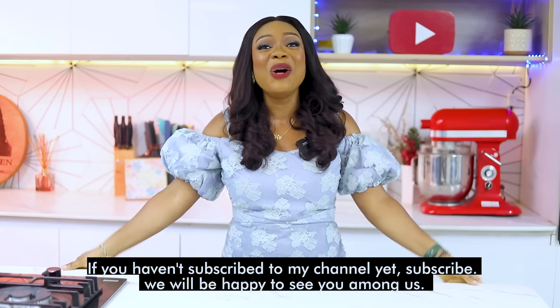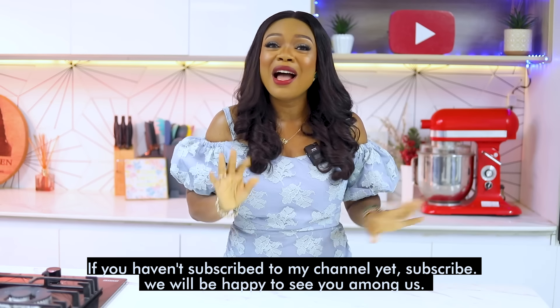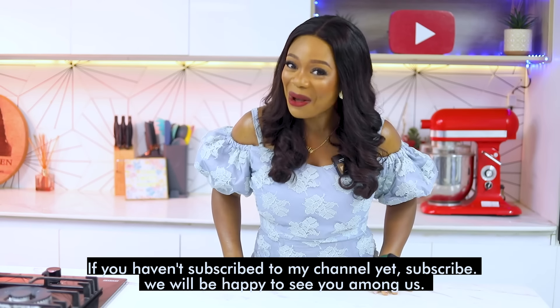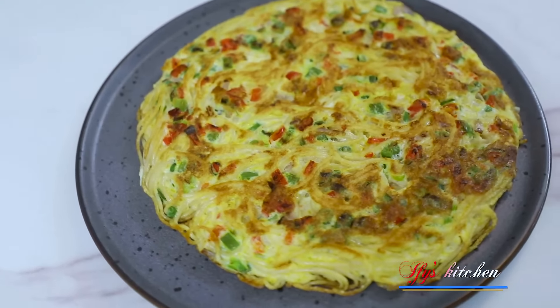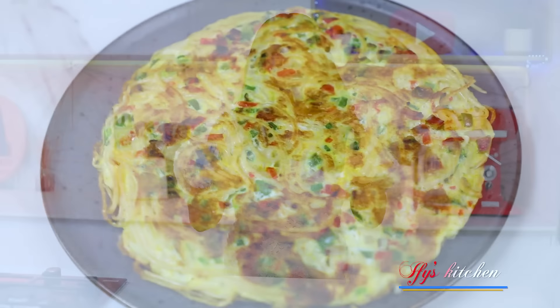Today we're going to the beautiful African country called Cameroon. I'm going to show you guys how to make a really popular Cameroonian street food — it is called spaghetti omelette. They don't eat it just like that; they usually pair it with something which will probably shock or surprise you if you've never heard of this meal, but you're going to have to wait and see.